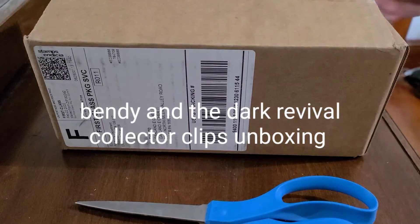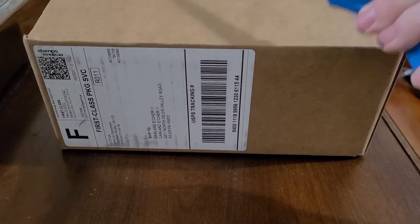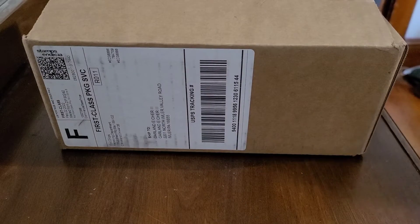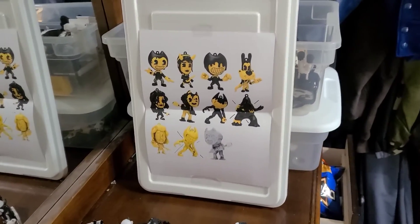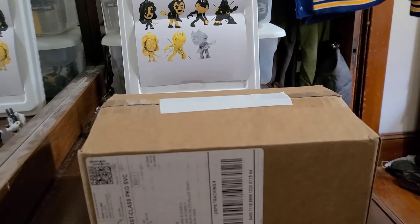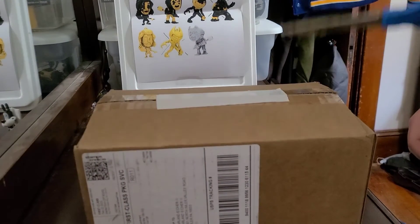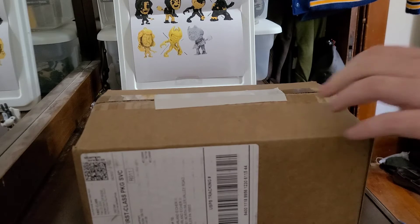Welcome everyone, welcome back to another episode of Patrick's Tour Review. Today we have some collector clips of Series 3. As you can see from the board, we got our Series 3 collector's clips. We actually got a camo stand this time. Today we have some Series 3 collector clips, and these guys are based off of Dark Revival, so today we're going to be unboxing those.